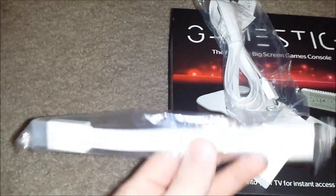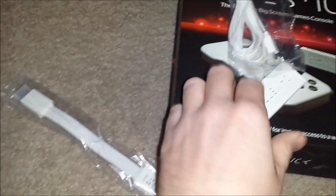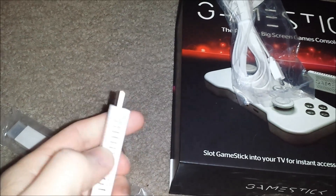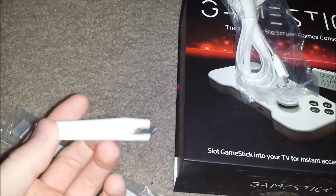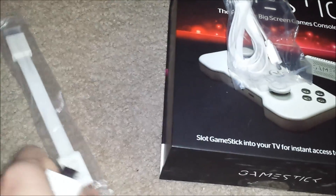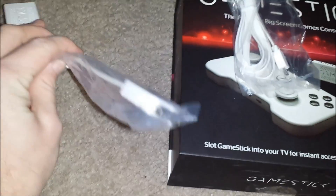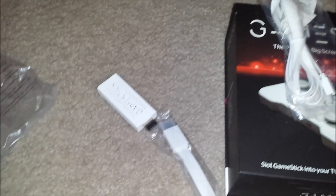This other accessory is an HDMI extender. All it does is if your HDMI ports are close to each other on your TV — I installed one on a TV where it was conflicting with the other ports and in the way — this just extends it out so you can move it out of the way. I generally don't use it, but it's there.